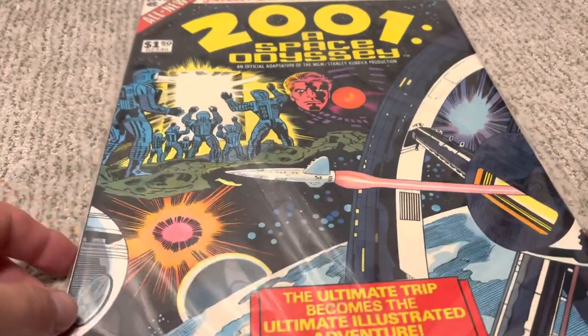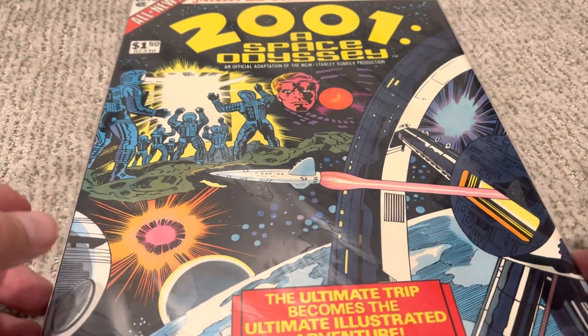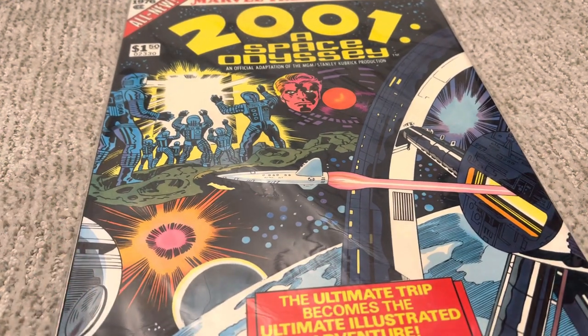Wonderful stuff. 10 out of 10. Beautiful. 2001: A Space Odyssey — and that's the story behind the Marvel Treasury special. I hope you enjoyed that today. Hit that like and subscribe button. We'll be back soon.